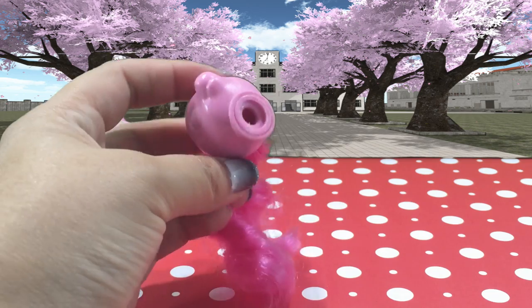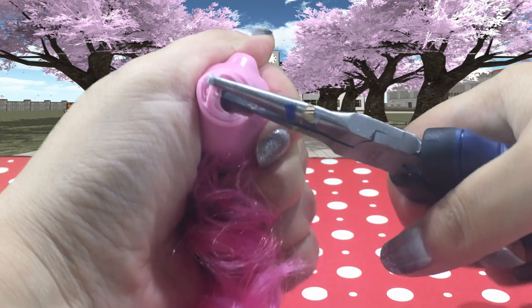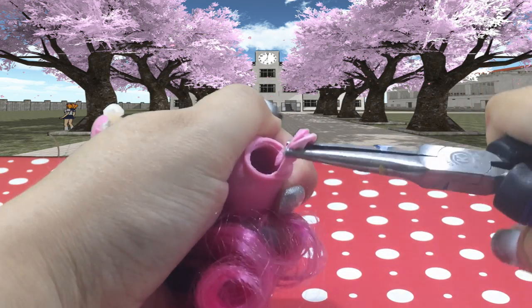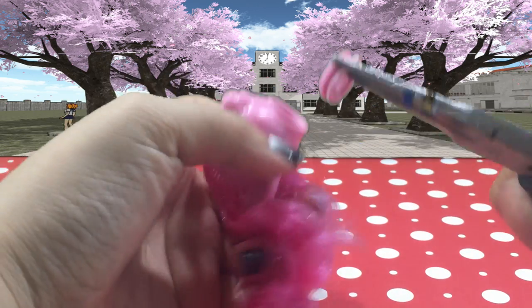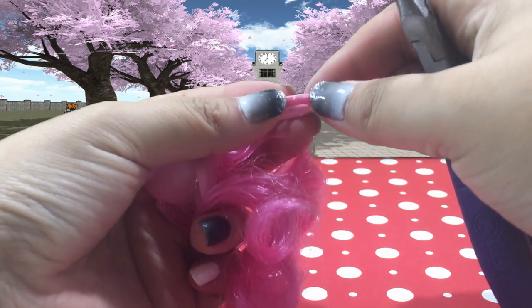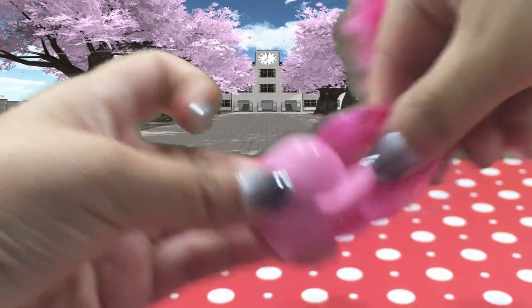Next I'm going to remove the neck plug. I'm removing the neck plug by using my pliers and pulling it right out. Now this method of removing the neck plug will not always work — it really just depends on how much glue was used on the particular pony that you have. So I'm just going to set that to the side.